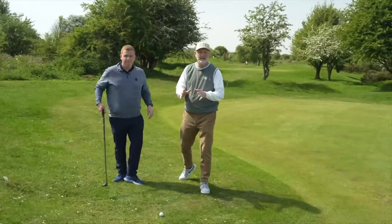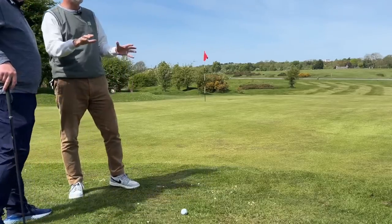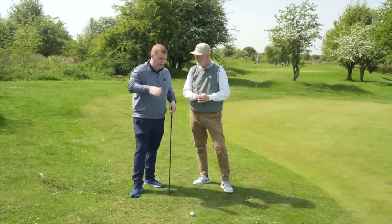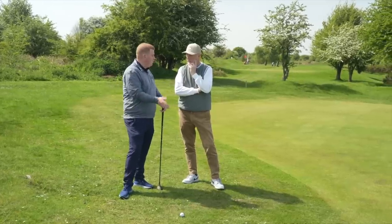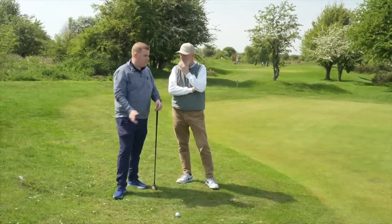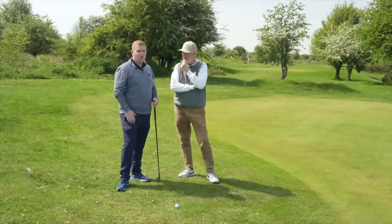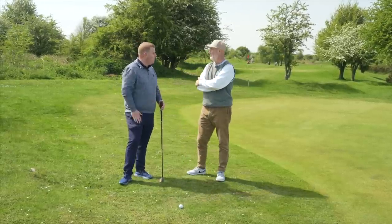Next situation: we're at the back of the green having run through, with a downward lie and then downhill to the flag. The slope is going away from you, so it's quite hard to create a descending blow to get the ball in the air without creating too much force where it just runs off the green. And with the slope this way, it's hard to use a putter as you'd be presenting negative loft and hitting it into the floor.